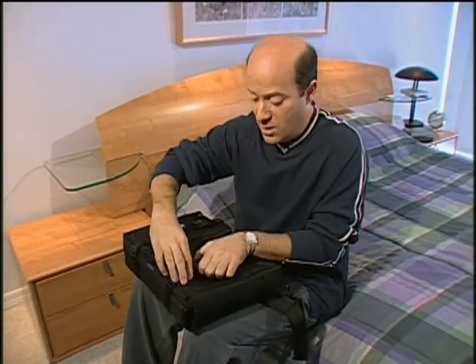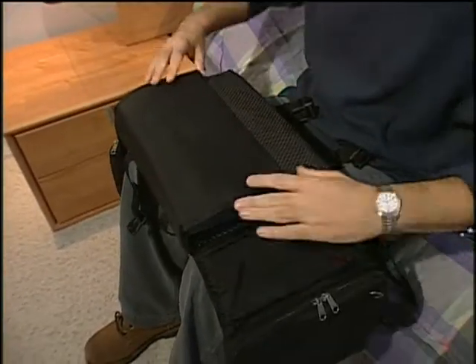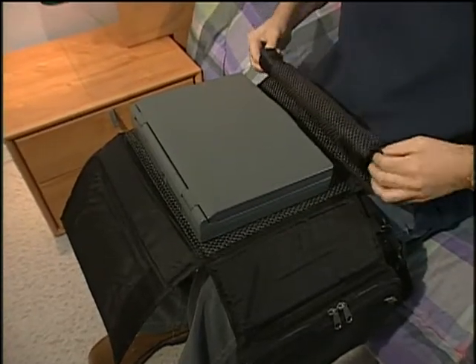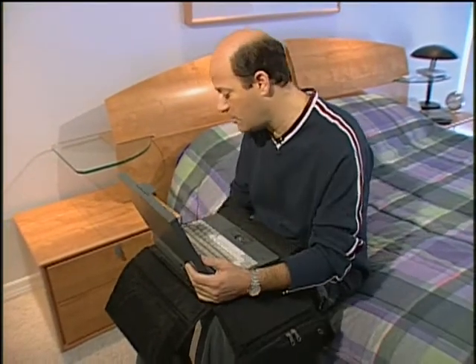If your home office is on the move, you need a way of carrying it — and this is one way right here. This is called the Lap Dog, and it turns your lap into a workstation. You open up these clips, flip down these saddlebags, and your laptop sits right in here. You roll this up and it turns into a little wrist rest. Flip open your laptop and you're ready to work. You've got pockets here for extra software and hardware, pens and discs right over here.